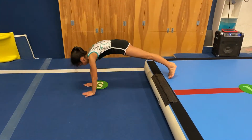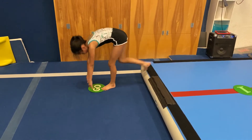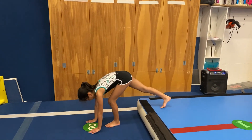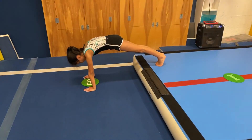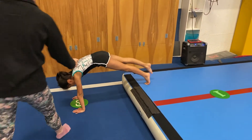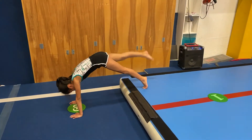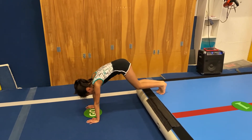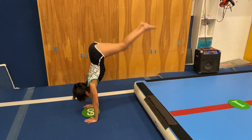And if you have an athlete that's ready to even move beyond that, you can stay in that shape again. And you can lift one leg up. Shift forward. And then you do the other leg. And then after that, you can jump to handstand.